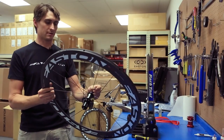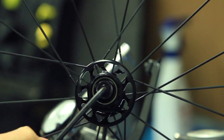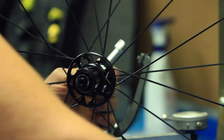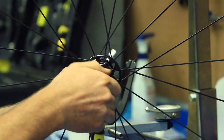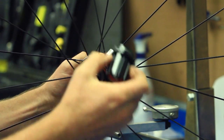I'm going to stick a five millimeter allen in each end of the axle and unscrew that one. The right side end cap is going to come off. Just pull the cassette body off.